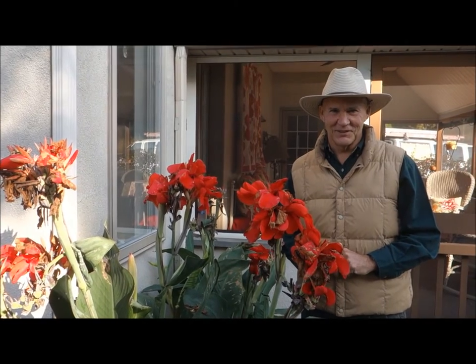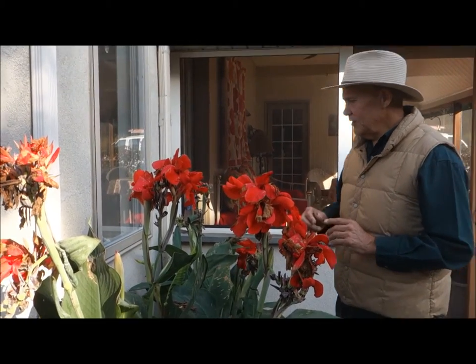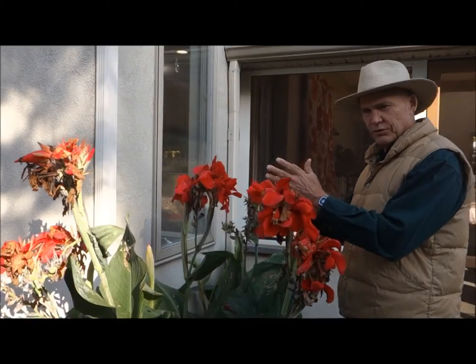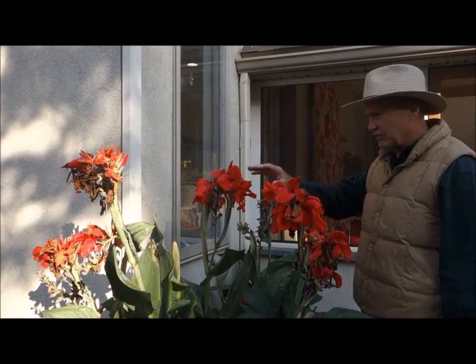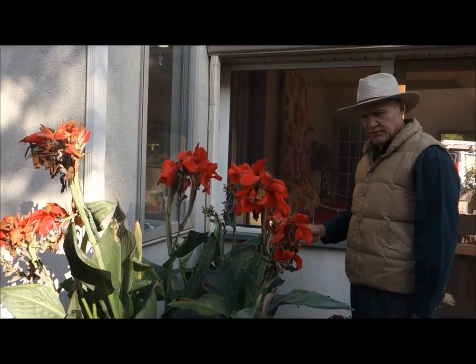Welcome back — it's a beautiful cool morning here in October. I wanted to talk about the canna lilies and why we use them here on the corner. These are stucco corners with harsh edges, so we added these canna lilies here — they're about four or five feet tall and they add some grace and soften the corners.